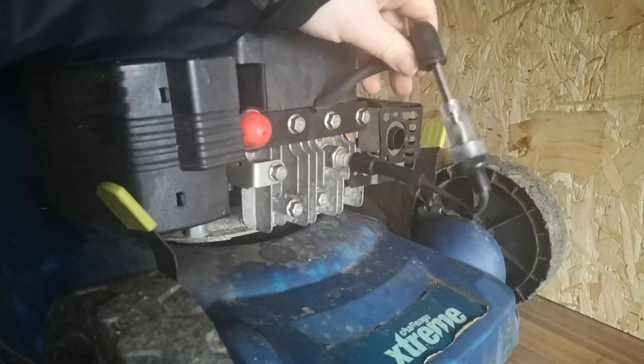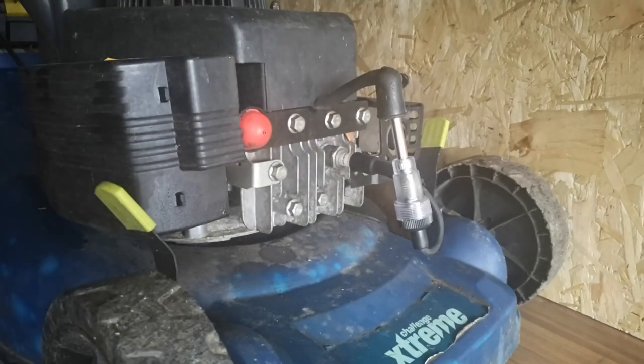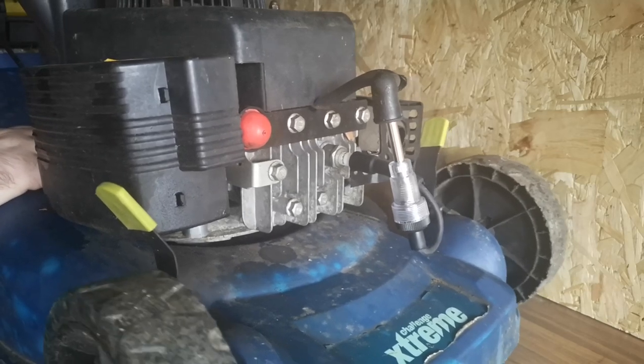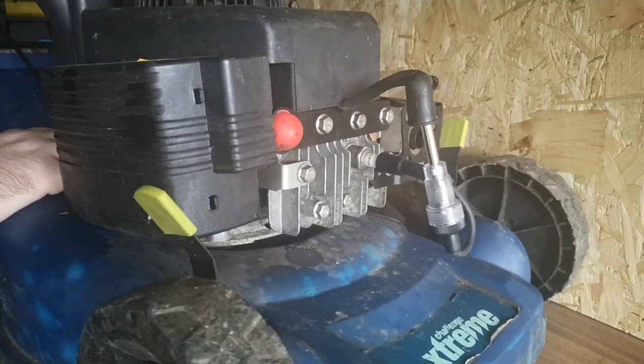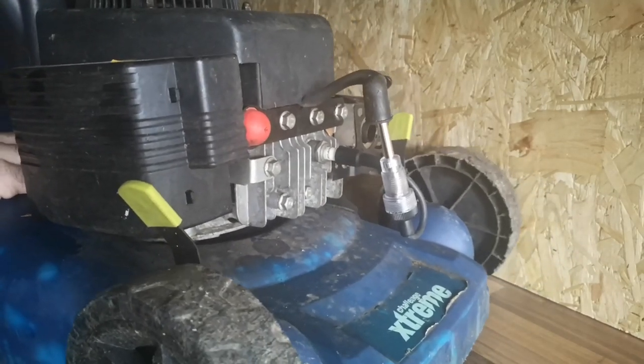I'm going to check to see if it's got a spark, so I've put my little spark plug tester — only £3 off Amazon. I shouldn't really do it on the desk, but let's have a look. There we go, we've got spark as you can see.